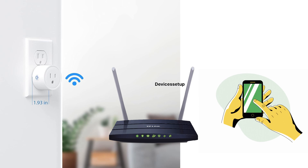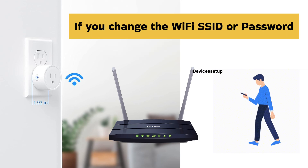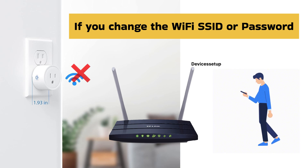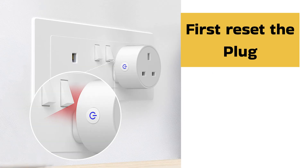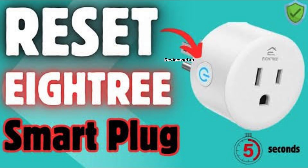Thirdly, while trying to connect your smart plug to a router, make sure you enter the right password. Also, if you change the Wi-Fi SSID or password, your smart plug will disconnect. For that, you will need to reset your plug and then set it up again. Watch the video in the description to learn how to reset the A3 smart plug.